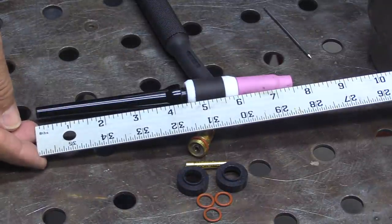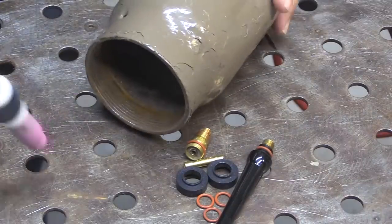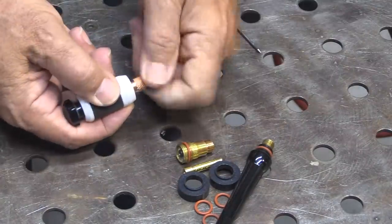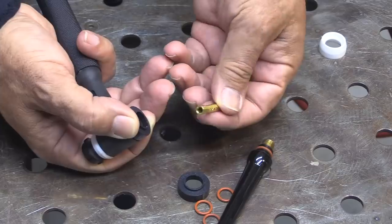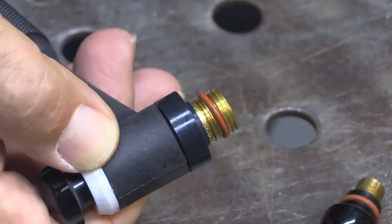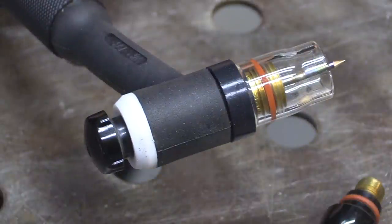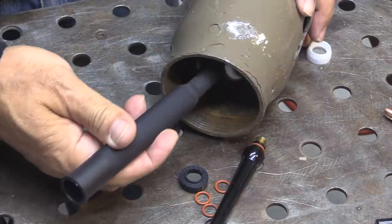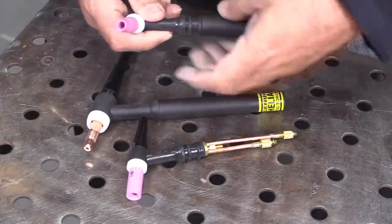There's nothing really wrong with the standard hardware, but the long tail is a bit long for real work. You can only shorten it up so much, but to get better gas shielding as well as shorten up the overall torch length, it really helps to use the adapter kit. Once you have the adapter kit, it opens up a lot of possibilities for using all kinds of different hardware - monster size cups, gas lens cups, clear cups, all kinds of things. This is a Pro cup - one of my favorite cups for all-around AC and DC work. You can see it shrinks things down quite a bit so you can get into tight areas like inside square tubing.